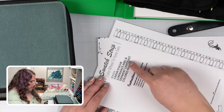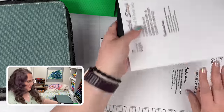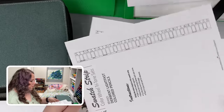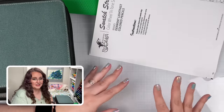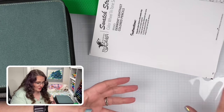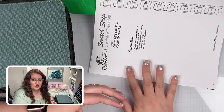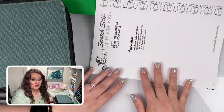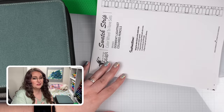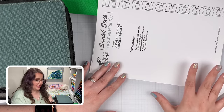We have the Caran d'Ache Luminance combination with the Derwent Lightfast — that's the set in this Nidji roll — and then one printed for the Luminance and one for the Derwent Lightfast. If you'd like access to all of these beautiful swatch charts and swatch strips, just follow the link in the video description and you can see how to get your own printed version or a digital version of all of these resources. We have a lot of different brands, so if you have a favorite like Tombows or Prismacolors, you can check if we already have a system set up for that brand.